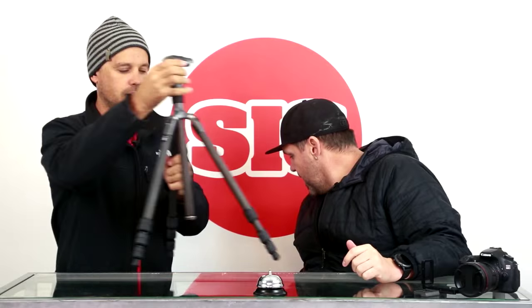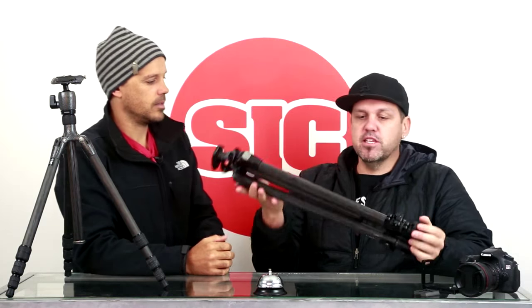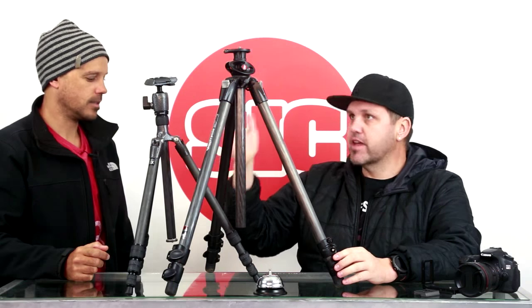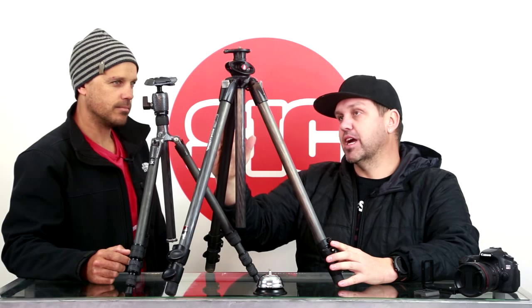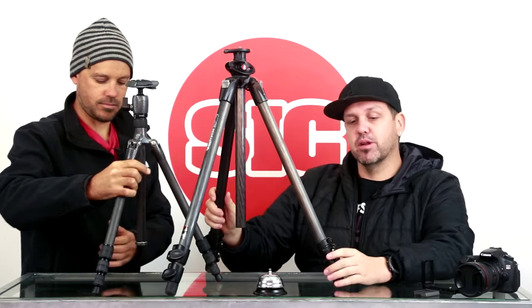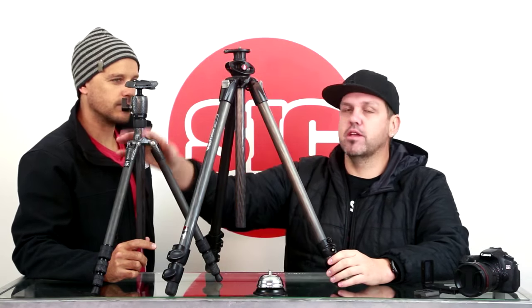I'd recommend buying something just a slightly bigger than this travel tripod — that way you can use it every day. It can be your travel tripod but also your everyday tripod. All these are carbon fibre. The next size up is what I'd recommend — something around this height. You can see how much bigger and beefier it is. This is something you could still carry on to the plane with your camera bag, or I'll put it in my check bag. I'd recommend going for something a tiny bit bigger and it just makes it more useful and versatile.